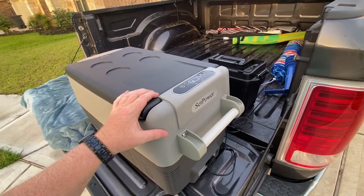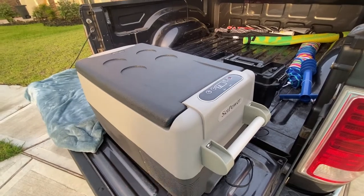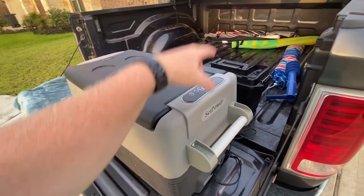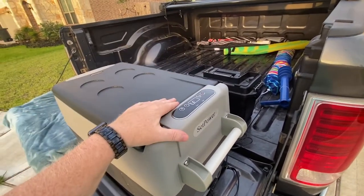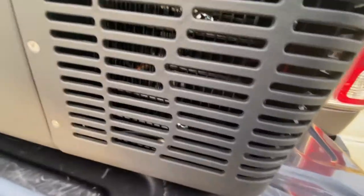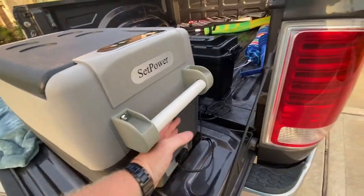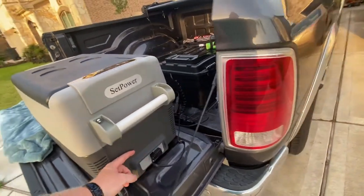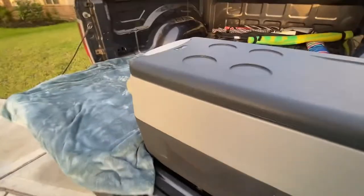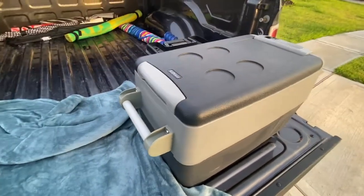It kept everything at 32 to 33 degrees and kept drinks cold the whole time. We've been gone five days and it has not shut off except when I unplugged it from the wall to plug it back into the battery for the drive home. It's been running great with no excessive heat issues.